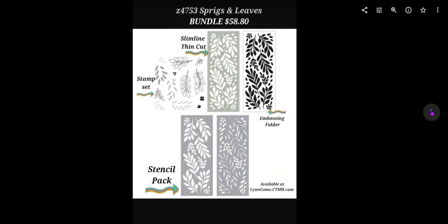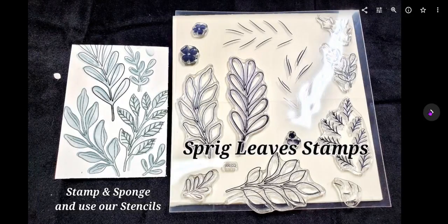Now I wanted to talk to you about the Sprigs and Leaves. These items are also sold separately but you can get the bundle for $58.80. There's a stamp set, a slimline thin cut — so when you thin cut it you're going to have all of what I call these bits — but there's also an embossing folder with the same look, and then a stencil pack with two stencils. That's quite a bit and we're using everything pretty much in this whole workshop.